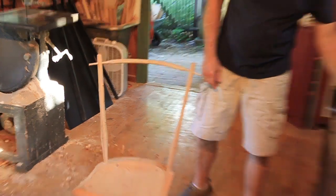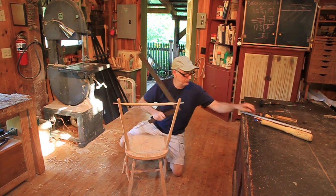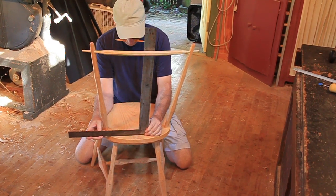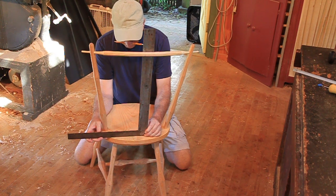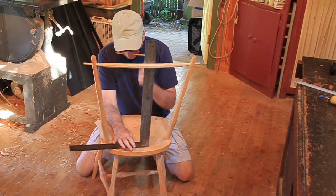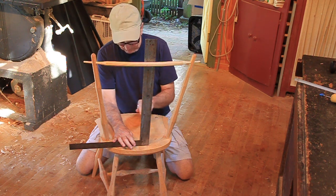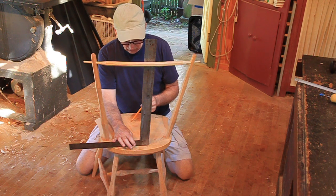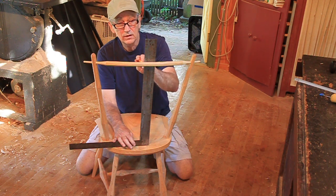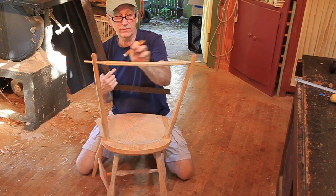Now, the line doesn't have to be perfect because I'll take the center on the two. But on my seat — let me take this out of my mouth so you can hear me — my seat has cupped a little bit this way. So I'm going to hold it on this side, hold it down flat against the seat, and mark it. It's quite a bit — about a half inch to that side of the center mark.